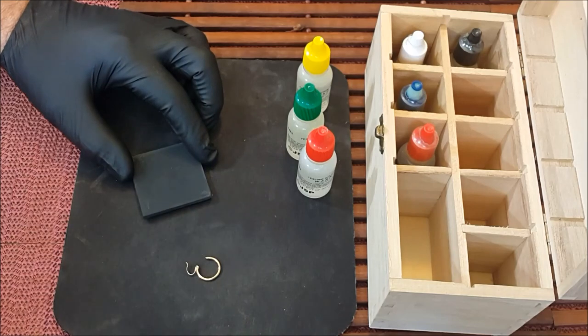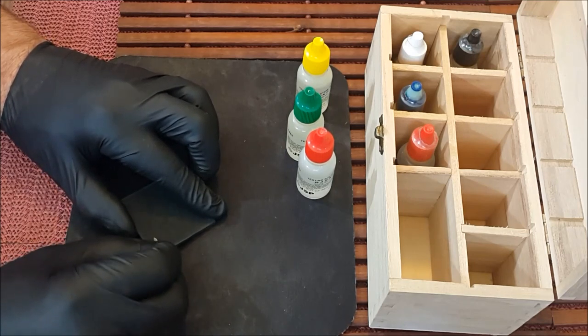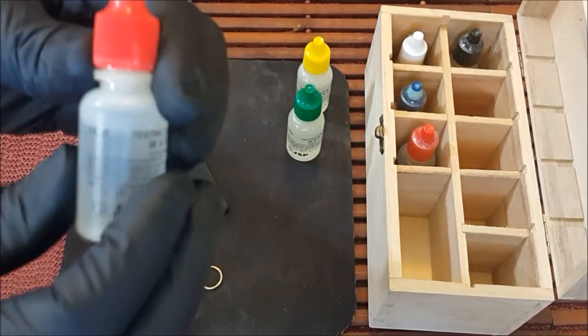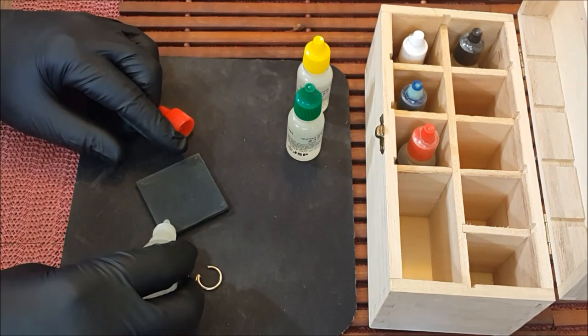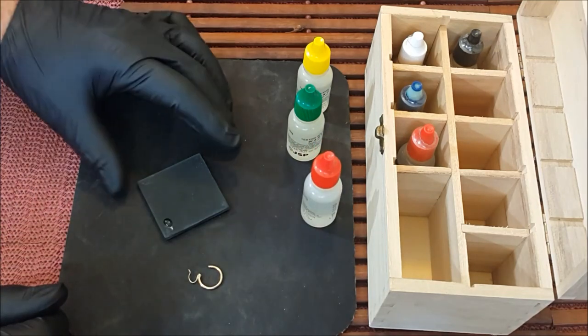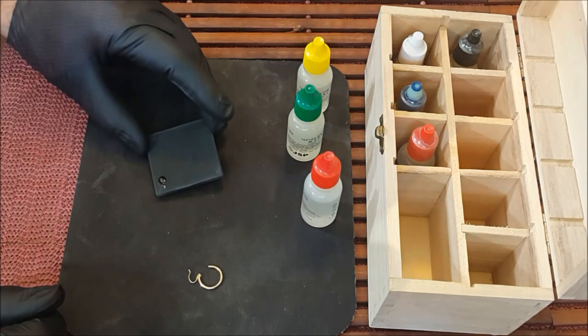Now I wipe the area clean and place another rub sample to see if it will pass the 18 karat purity test. There are different techniques for applying a rub sample — you can make one long rub and do multiple tests on a single rub, or do individual rub tests. Because this piece didn't have any purity marks on it I wanted to validate that it was even gold. The 18 karat test clearly dissolved the gold, confirming that this piece is made from 14 karat gold.